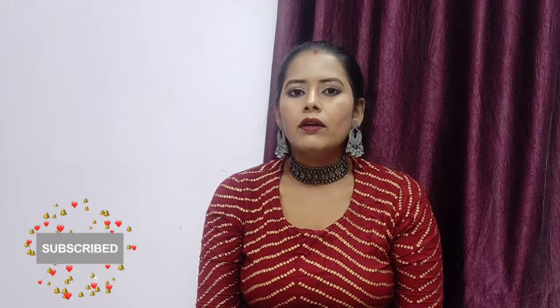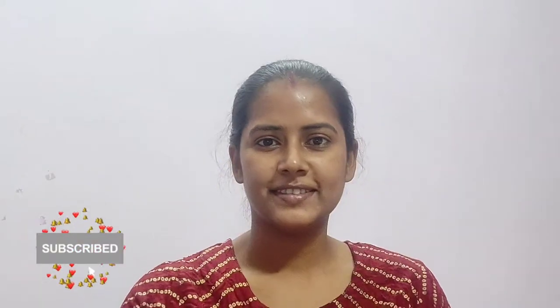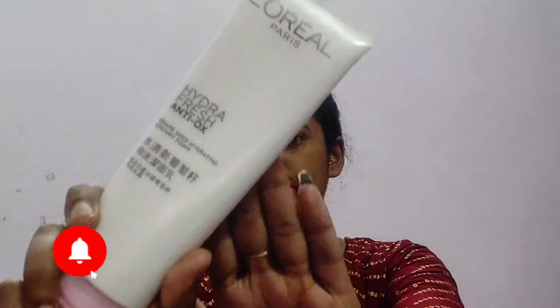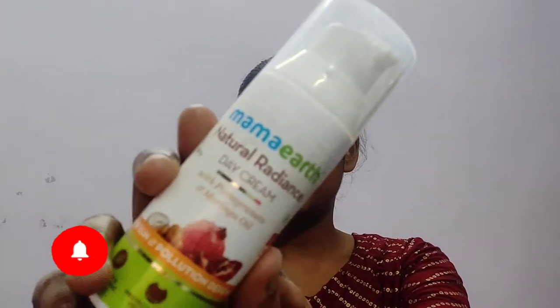Stay tuned with my channel. If you want to know how I have achieved this look that you can see, please keep on watching. I am wearing jewelry from the Black Polish collection. I have used L'Oreal Fresh Antiox face wash to clean my face, then I have used Martha Natural Radiance day cream to moisturize my face, and a lip balm from Nykaa.